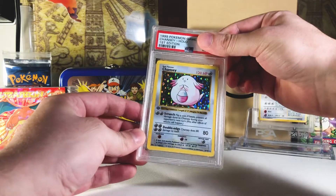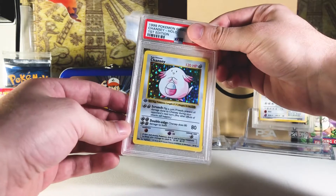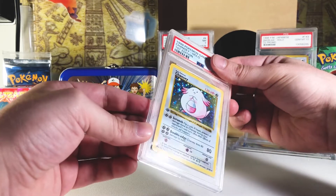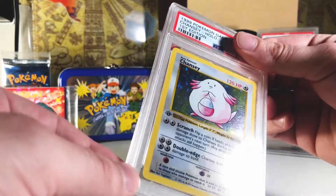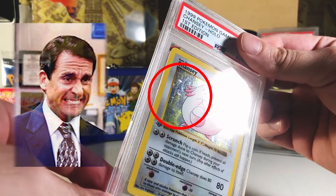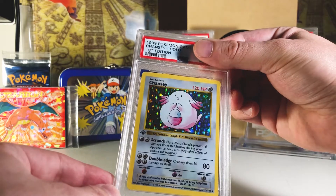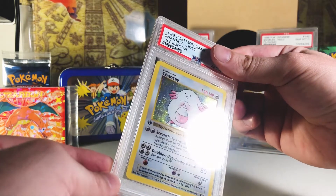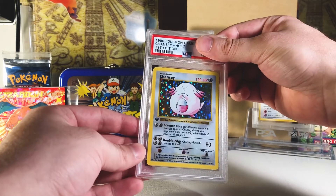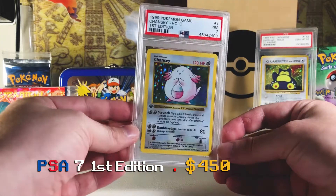Wow, great start — we've got a first edition Chansey from base set. This card looks really nice on the back, the front looks pretty good, but the hollow has some scratches. Chansey cards show scratching very, very easily. Yeah, there you go — when you have the angle that shows the glare and the scratches, it makes me feel like this is gonna be either a seven or an eight. Let's check it out — it's a near mint seven!